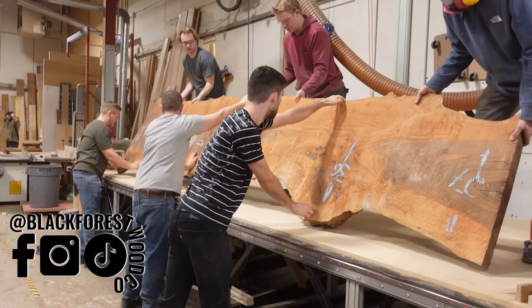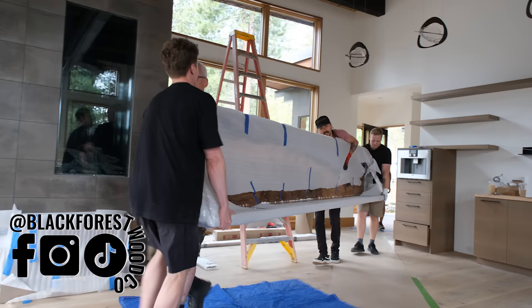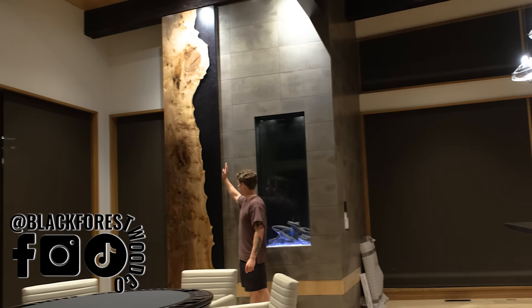Hey everyone, it's Dylan from the Black Forest Wood Company, and this week we're going to be showing you our process of creating one of the most amazing furniture packages we've ever done. We've got a Bastogne walnut fireplace feature — first time we've ever done something like this, so I hope you guys enjoy seeing this process.